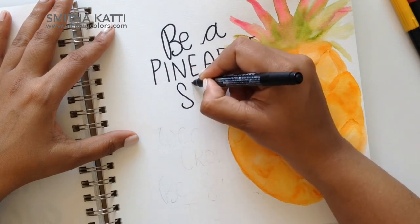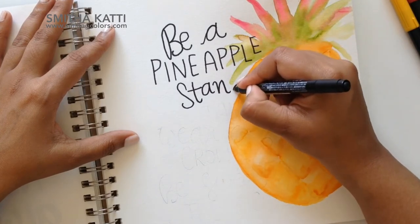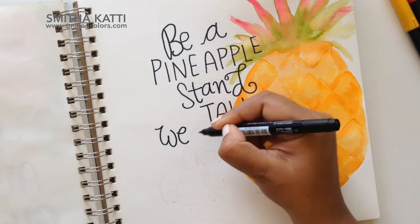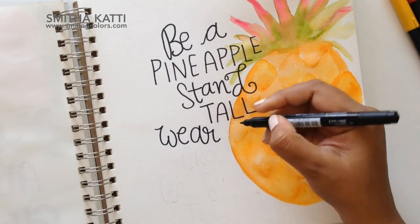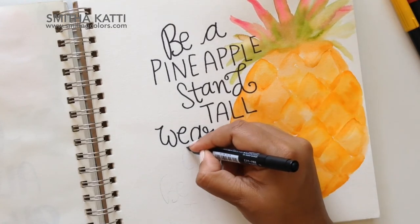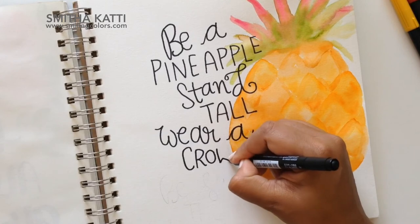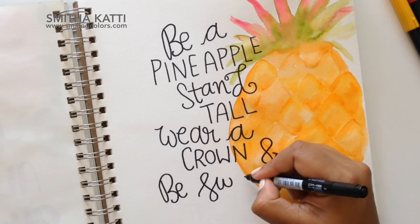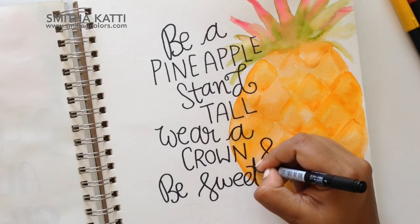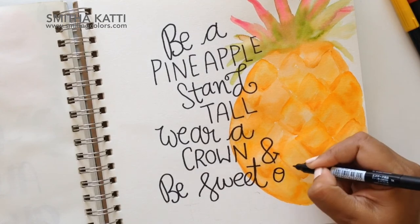The quote I'm lettering today says: 'Be a pineapple — stand tall, wear a crown, and be sweet on the inside.' I just love the words, and I love the way the whole quote turned out. The lettering just came out so sweet. The reason I switched to the mono twin permanent marker is that this pen is oil based, while the dual brush pen is water based — which is why we're able to watercolor with it. If I were to do the black lettering on top of the pineapple before it dried, the black lettering would just start to bleed and look ugly. With the oil-based pen, even if your paper is a little damp, it will not react to the moisture and it will not spoil the way the pineapple looks.